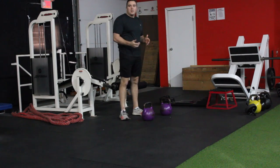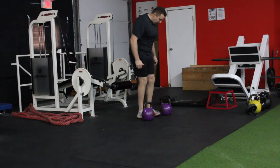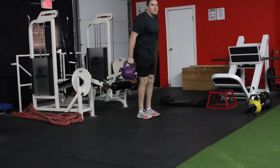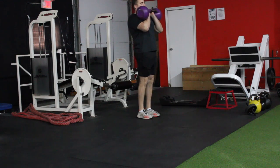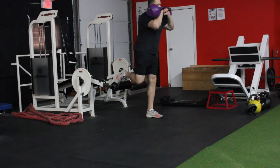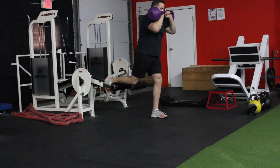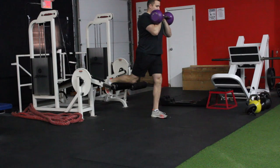So without further ado, I'm going to demonstrate how to do it. A lot of people, for safety purposes, lift them up and then kind of flip into your front rack position. And then from there, step onto your platform. Climb into the weight. Even on your hips. Nice strong front rack.